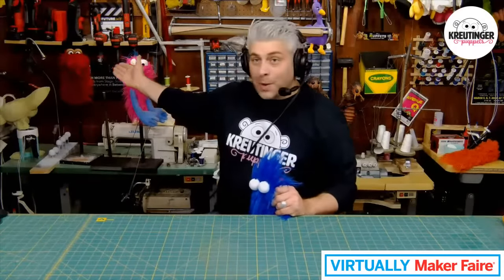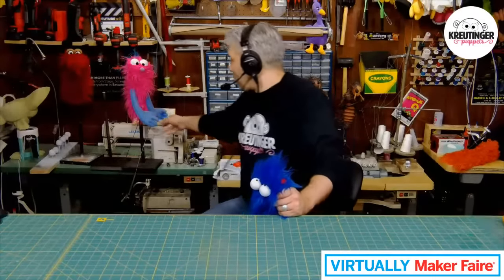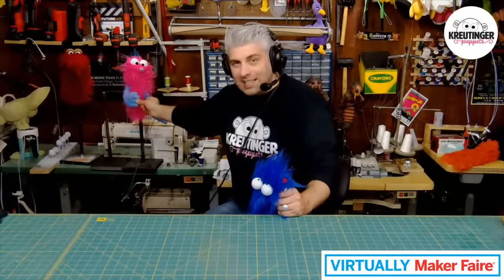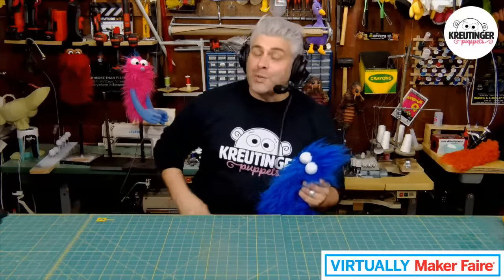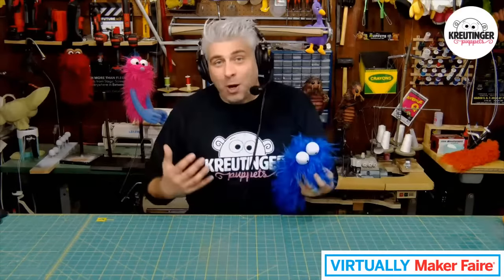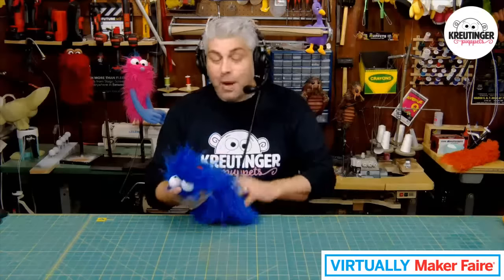Right here we have a funny red one who has these cool eyelids, and this is one I made a while ago — I decided to make arms on this one. We're not going to be making the arms today because we don't have a lot of time, and you don't even really need arms to have a lot of fun with this type of puppet. If you want to learn how to make arms, I made a whole video on that which I'll put in the link below.